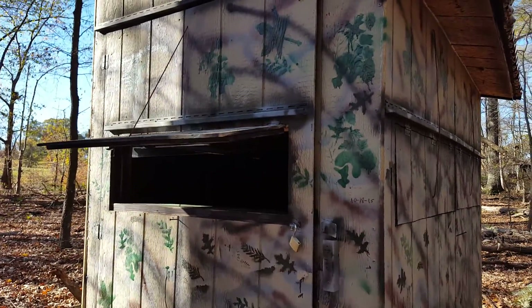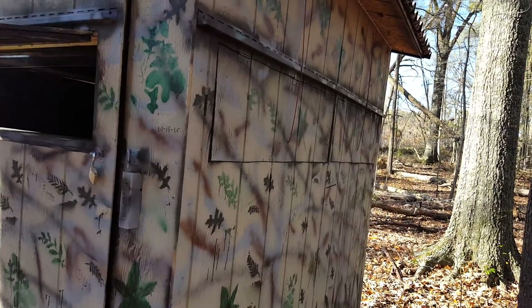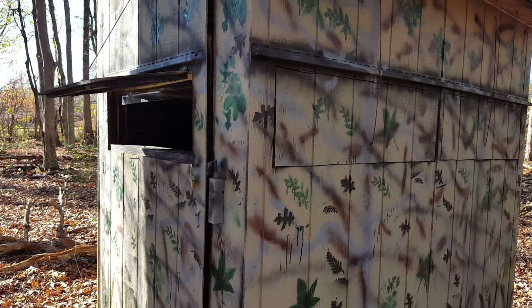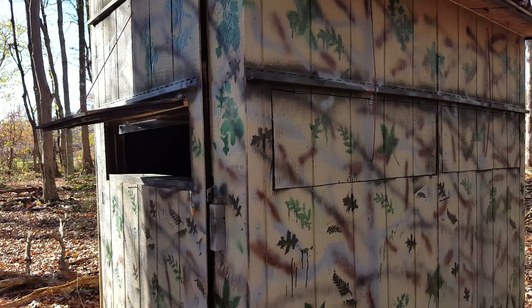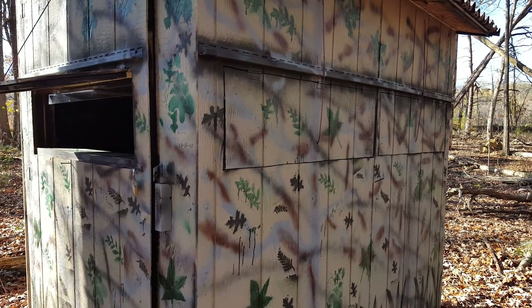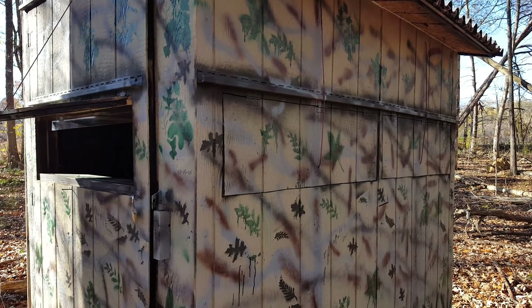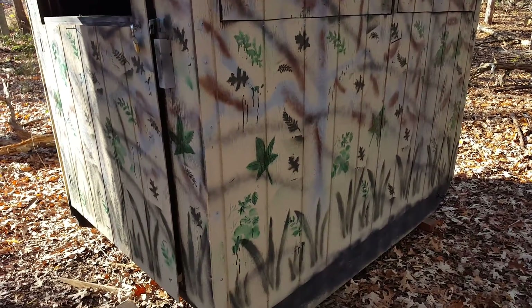These are real comfortable — you can sit in these all day. It's got a Little Buddy heater in there if it ever decides to get cold. So that's all three of them: the B-Mobile High Tower, the B-Mobile Killing Tower, and the B-Mobile Killing Shed.